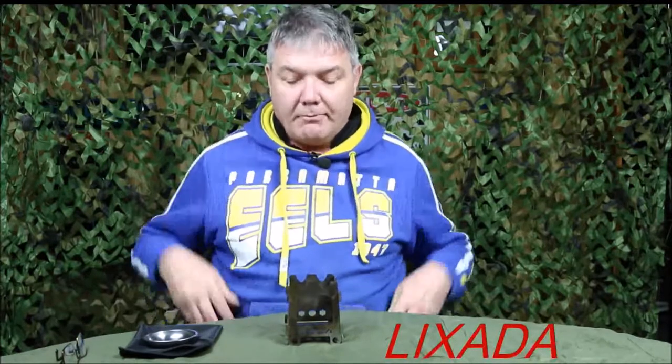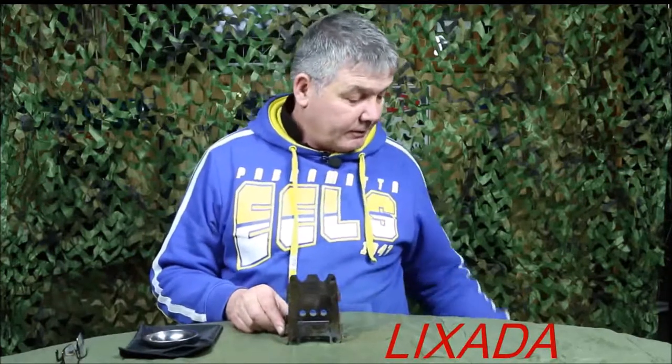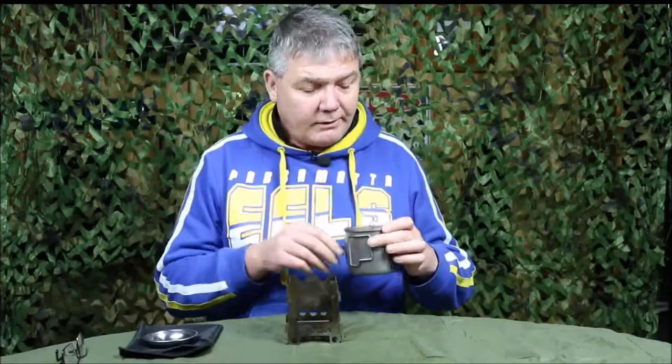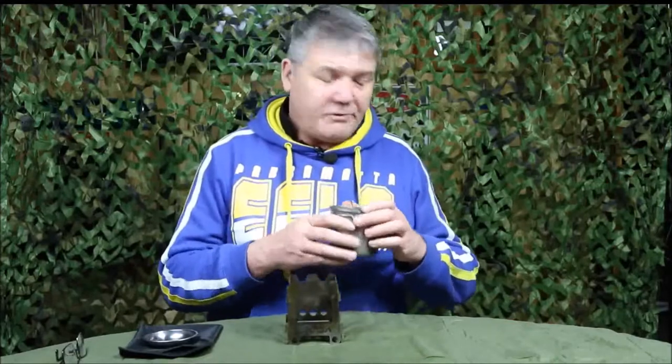G'day YouTubers. Brian from Northeast Outdoors channel here. Today I'd like to talk to you about a couple of new pieces of equipment that I've got. The first being this collapsible wood stove and the second a titanium cup. Both of these items are from a mob called Lixada. Obviously these things are made in China and I've bought them off eBay. And I'll talk to you about each of them in turn.